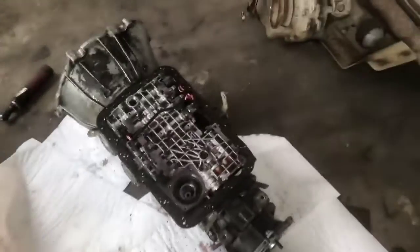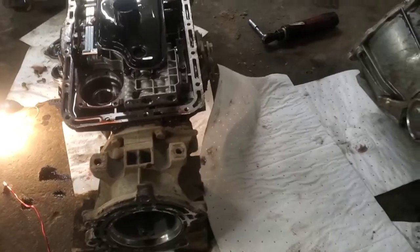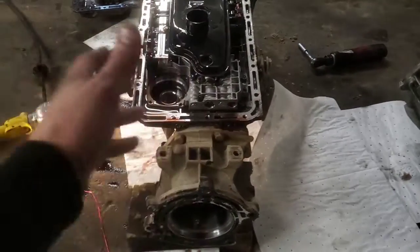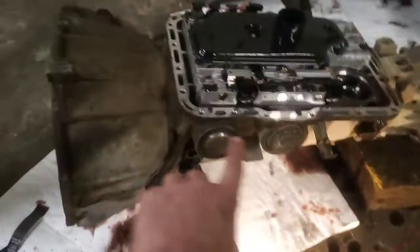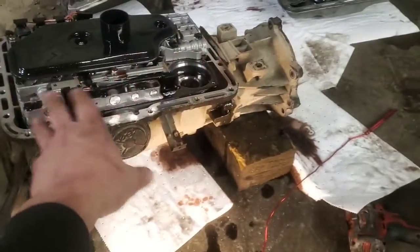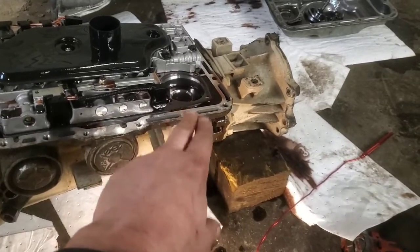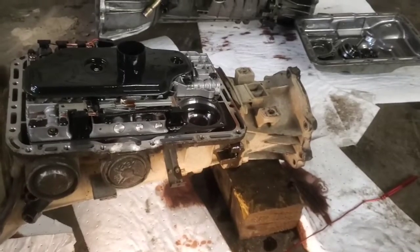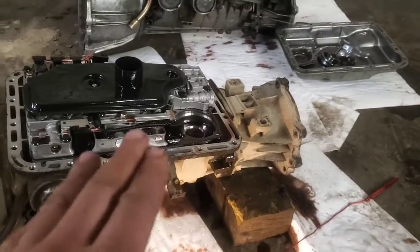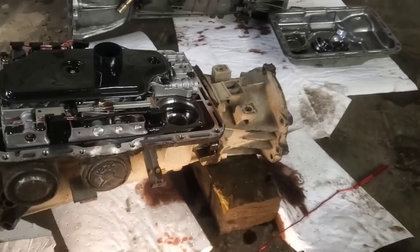Hopefully that's not your problem — that's our problem. This transmission is going to have to get rebuilt, which isn't something I do. You've got to start by removing the bell housing and pump, then pull all the drums, gears, planet gears, bearings, and everything else in there, because that band is right in the back. Hopefully this helps you figure out if that's what you've got, because if you don't have a broken band, you could have problems with the servo, valve body, and other components. Thanks for watching.